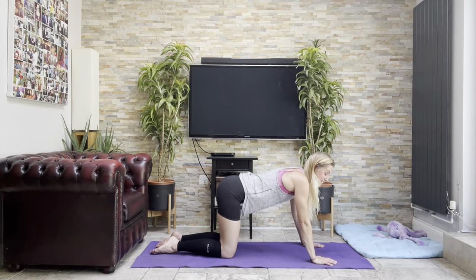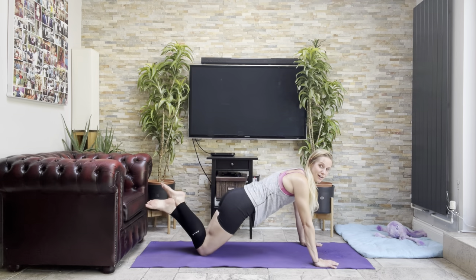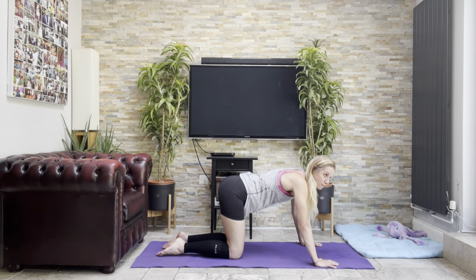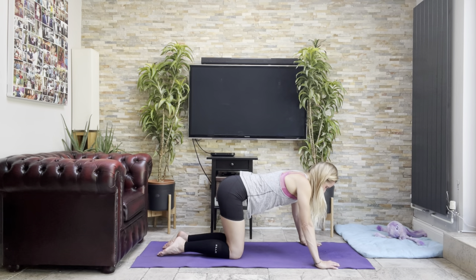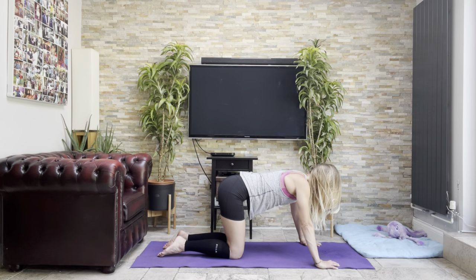We'll do some press-ups here. While teaching Pilates I tend to have my knees underneath hips and do those box press-ups. But your half press-ups are here and your full ones obviously are up. I do like the Pilates approach to really concentrate on getting the full range of movement. Let's do ten — all the way down and push back up. One, two, three, four, five, six, eight, nine, ten.